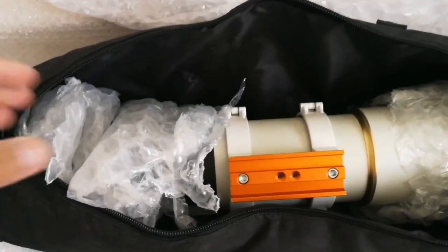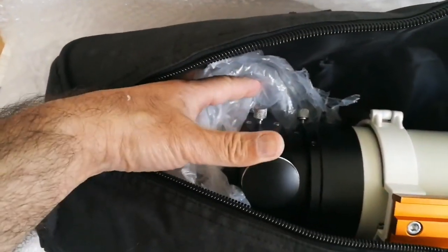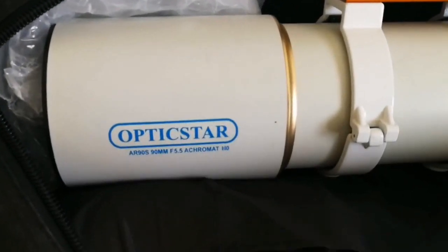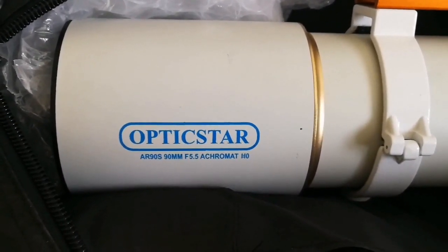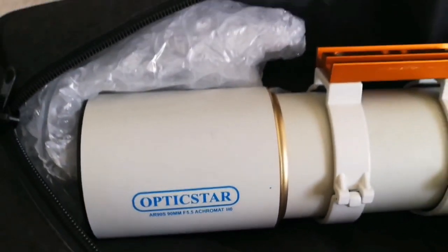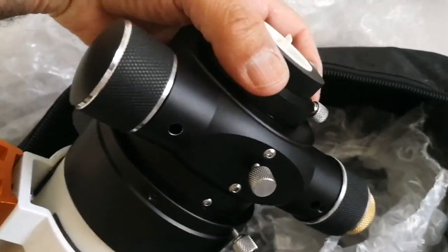This is really well wrapped, but I have to open the rest of the package. Dual speed Crayford focuser. Optic Star. This is the Optic Star AR90S, 90 millimeter F5.5 Achromat telescope, with a 1-to-10 Crayford focuser. Looks like a real deal.